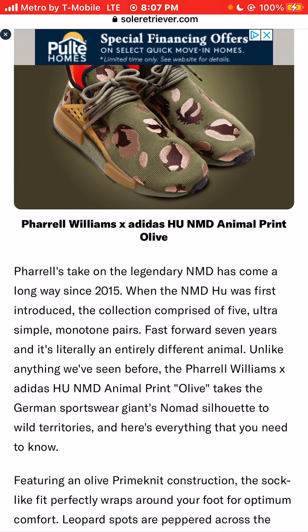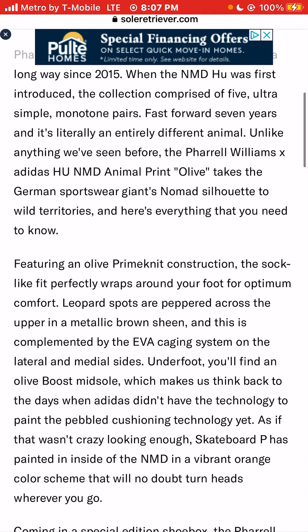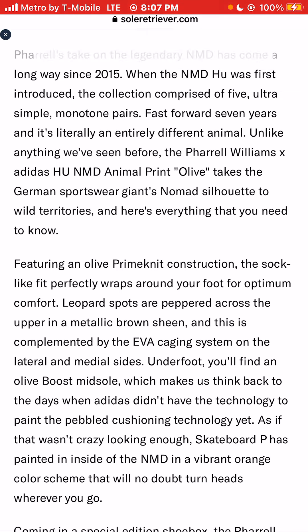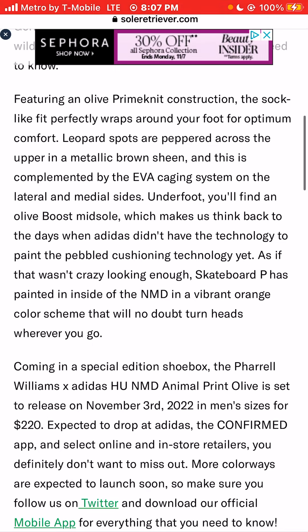Fast forward seven years and it's literally an entirely different animal. Unlike anything we've seen before, the Pharrell Williams X Adidas Hue NMD Animal Print Olive takes the German sportswear giant's NMD silhouette to wild territories, featuring an olive primeknit construction.